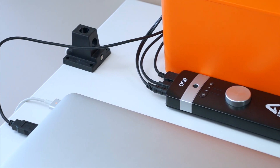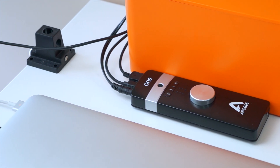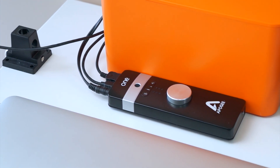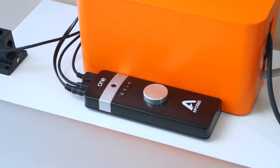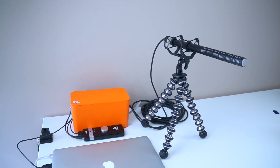Introducing the Apogee One audio interface for Mac and iOS. You can see that it's incredibly sleek and minimal, will fit into almost any studio setup. I do have it matched up with my Sennheiser MKE600 microphone.